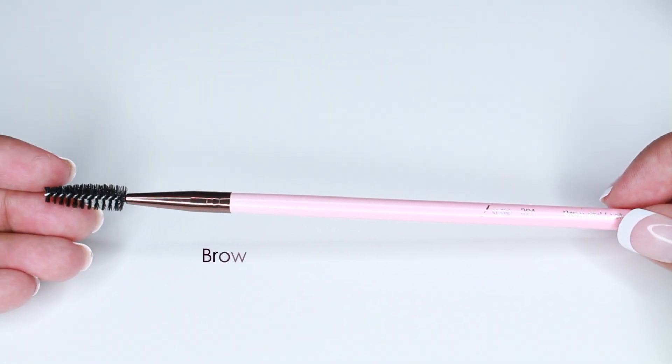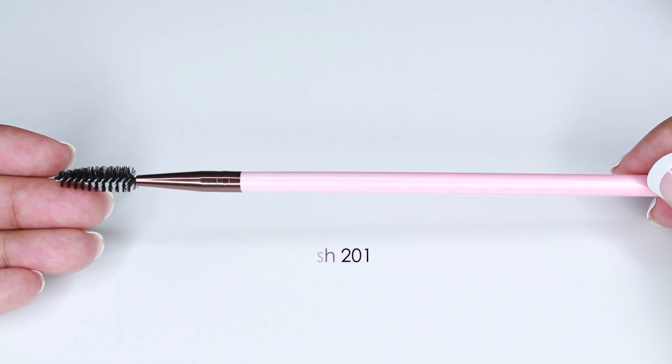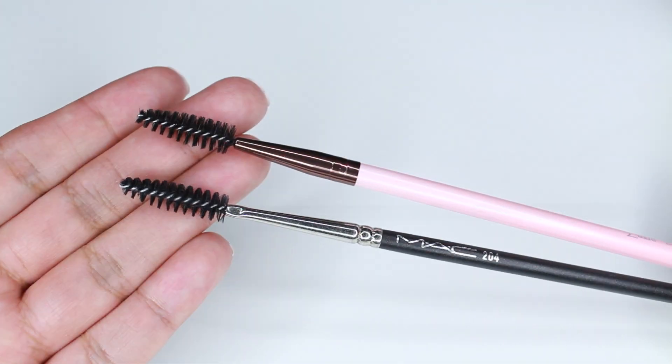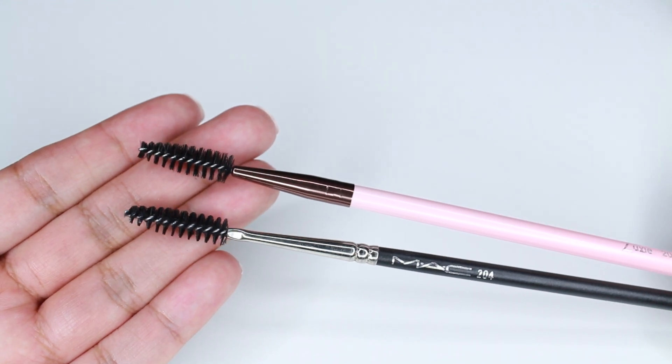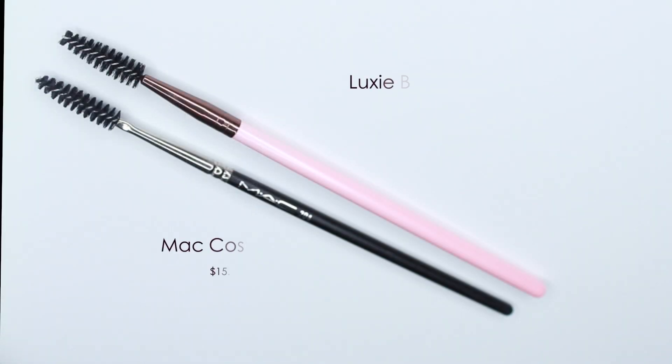This is the 201 Brow and Lash Spoolie and I'm comparing it to the MAC 204. They're identical — both work the same. I like using this type of spoolie to comb out my brow hairs before applying any product and also to blend in the product once I fill them in. I don't have a price for the Luxie spoolie since you can't buy it individually yet, but I'm sure it won't be more than $12.